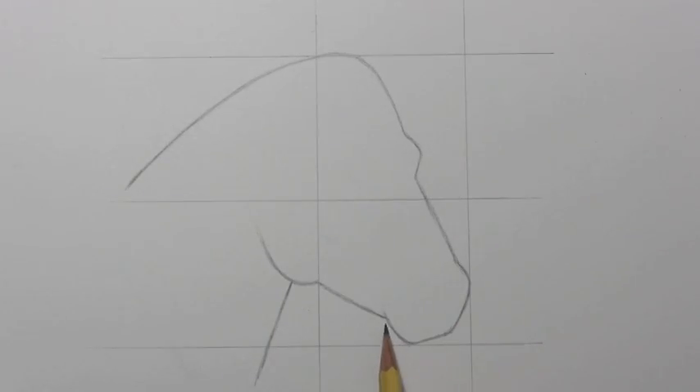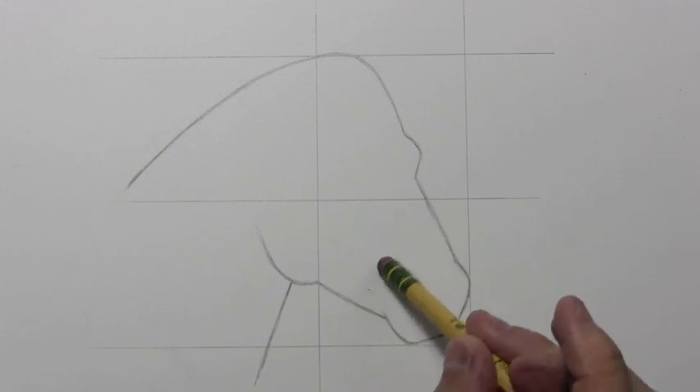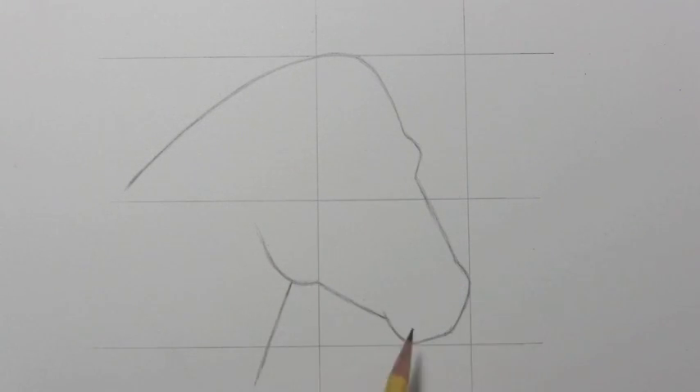So this line comes back up here, sort of finishes off this area of the snout. Then there's quite a straight line that comes across, and you want to pay attention to the angle of that, especially in relation to this line here — just see how the two of them are at slightly different angles as they fill out this lower square.